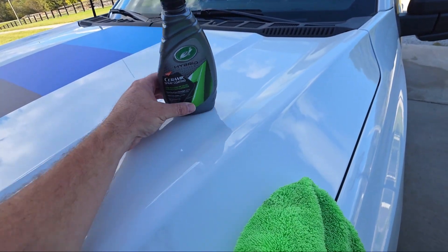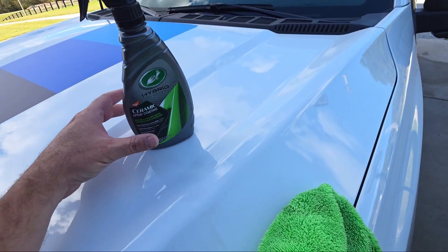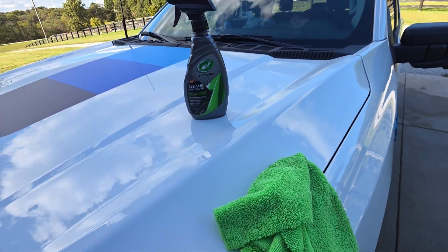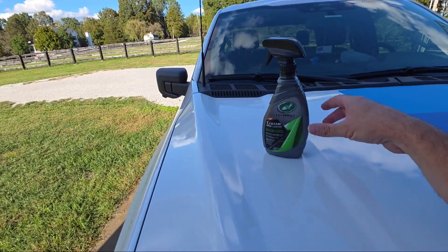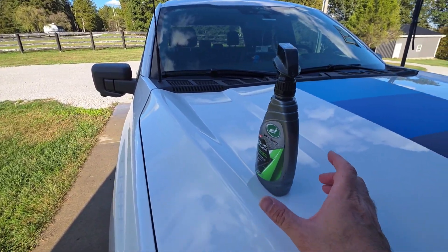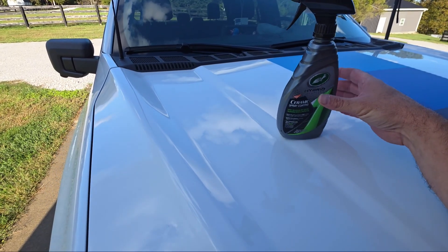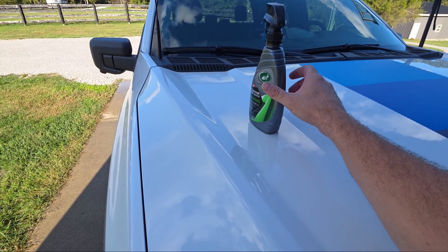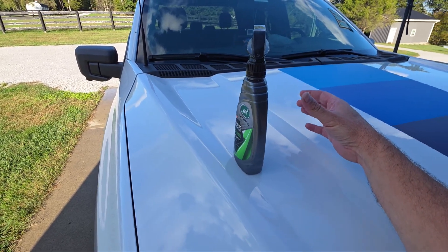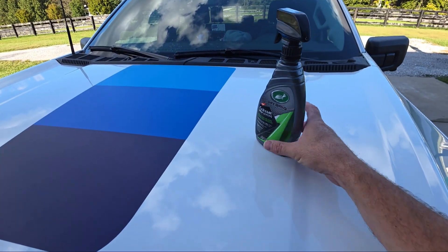As you can see, this side has not been coated yet, but this side of the hood over here has. Look at that - it's just very slippery. The bottle won't even stay put if I turn it this way, but you can just see how slippery this stuff is.